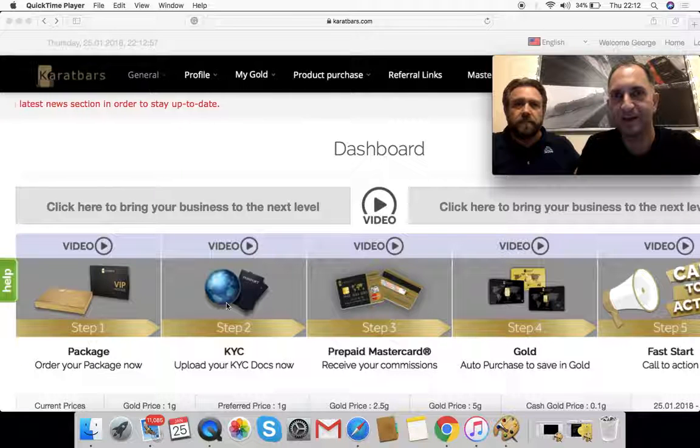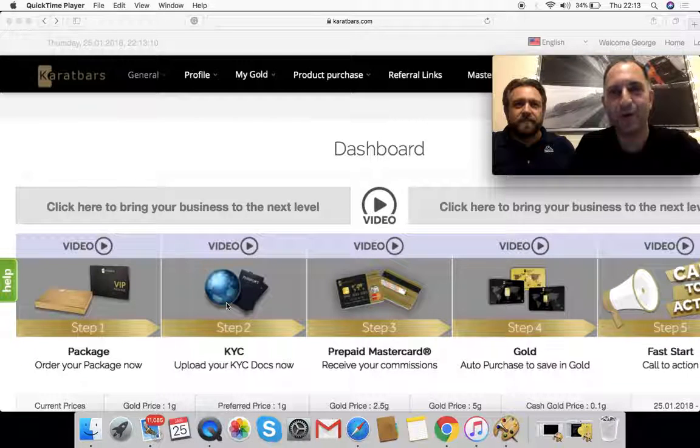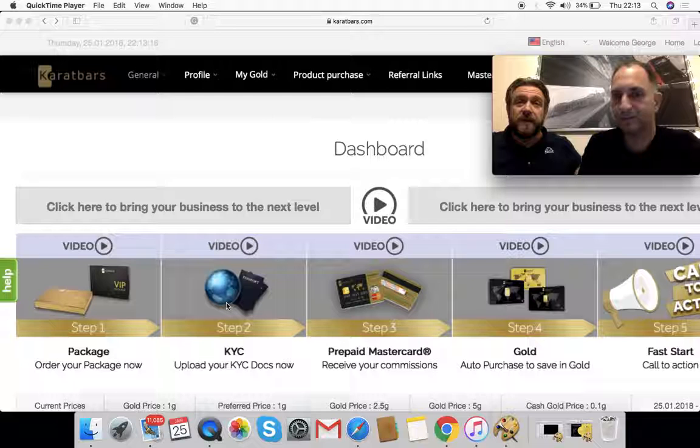So it's just protecting the business and the affiliates and customers within it. Carrot Bars has been established since 2011. The company is going to be around for a long, long time. They need to know their customers for security — it's operating across over 120 countries around the world now.